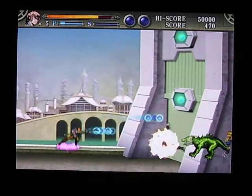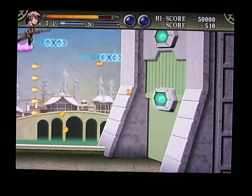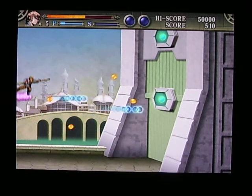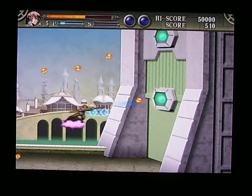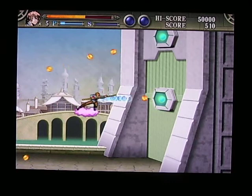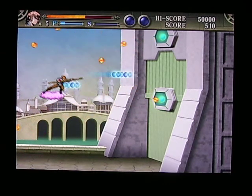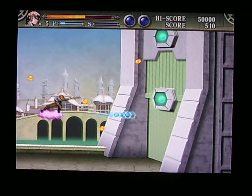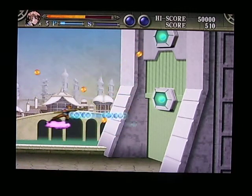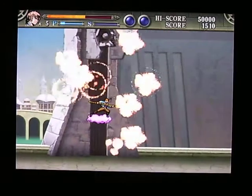I'm getting ready to fight one of the first sort of mini-bosses — this wall right here. As you can see, it looks like the shots aren't getting to them, so I don't know if I'm actually hitting anything or not. It's giving me no clue as to whether or not I'm actually hitting anything. You can try hitting the places where the shots are coming out, or you can just hit the wall — it doesn't really matter. There's no life bar for the enemy, so I don't know what's going on.